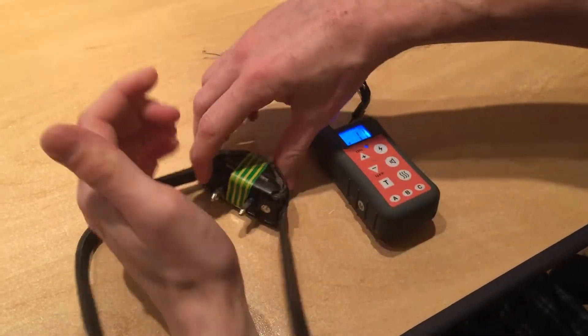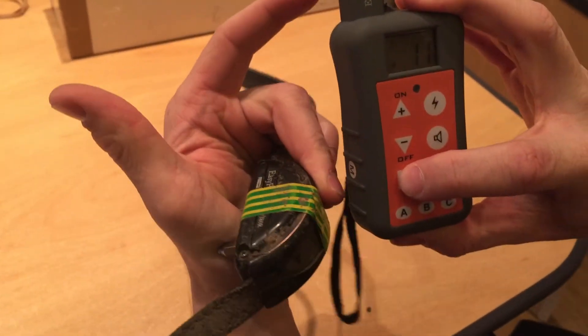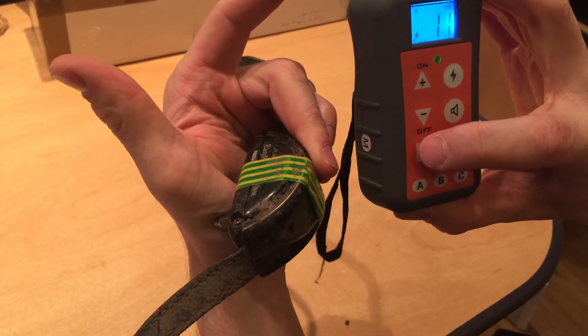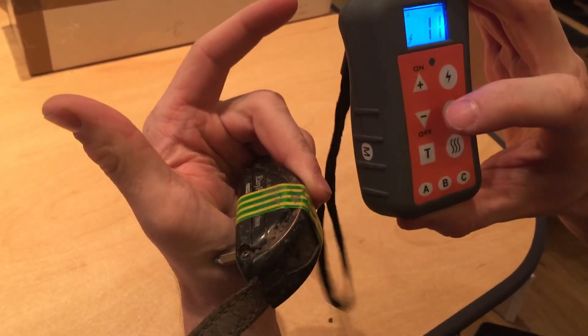I'll put it in shock mode. I'll put it on my muscle here, and if you look closely, when I press the shock mode, you'll see my thumb tense a little bit. That was once. I'll do it again. That's all it does. It's not harmful. It's useful for training.